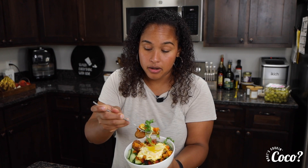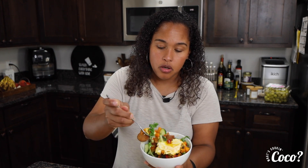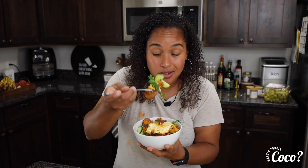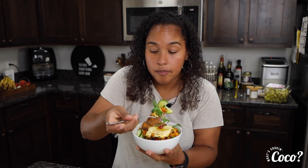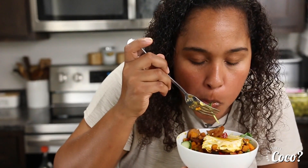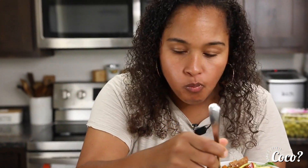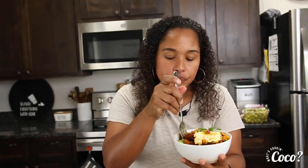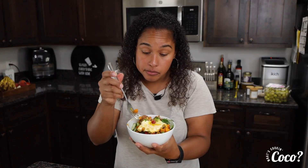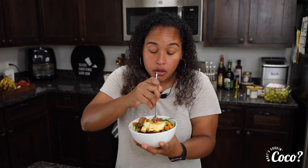And this is healthy — this is a Whole30 meal right here. Mmm! Eating healthy is not bad; you just got to add some flavor to it. This is so good. My husband and I used to eat this like every day when we were doing Whole30, and it's just amazing.